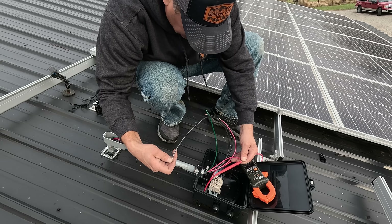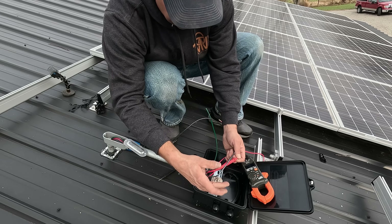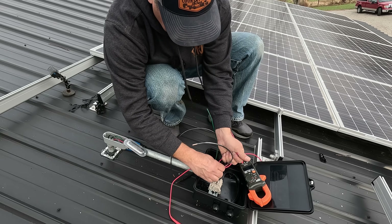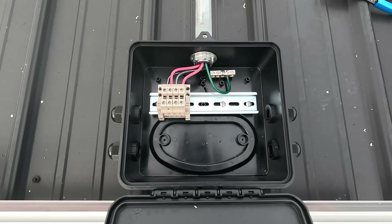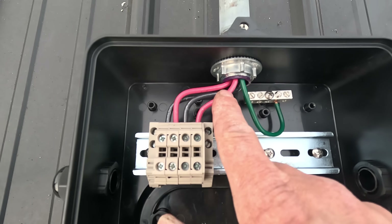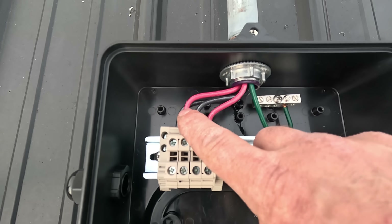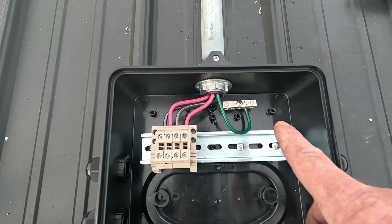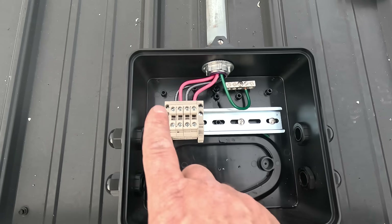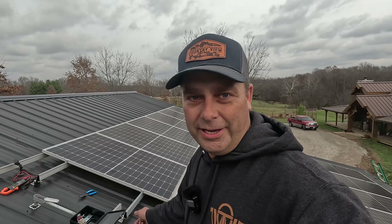I've got two of my wires twisted together downstairs and I'm using an ohmmeter to identify them. Inside the junction box I've got one set of wires for one array and the other set for the second. I just need to label these as arrays four and five since I've already got three arrays up here. The ground wire hits the ground block, and I need one more penetration to run the ground out and bond it to the rail.